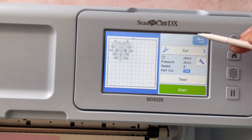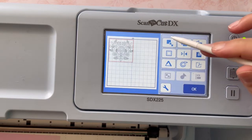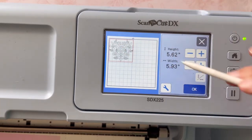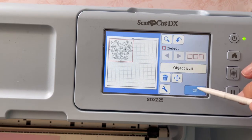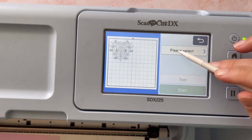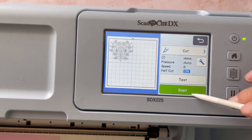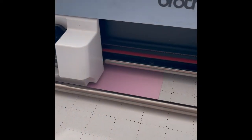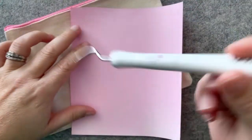Once we're good, I clicked object edit because it needs to be a little smaller — just a little bit, I think that's a better way to go. Once that's done I'm going back in to cut and let the machine take over. Four minutes is the estimated cut time on this, and with the auto blade I don't have to select how deep it cuts — it does it for me.